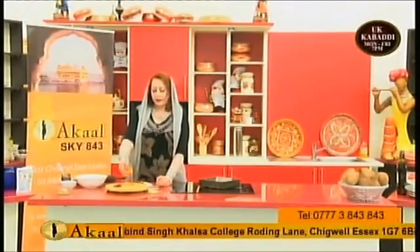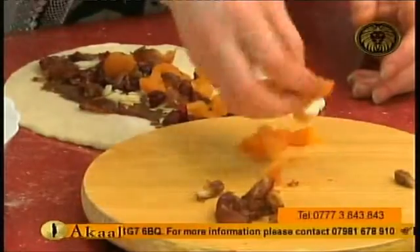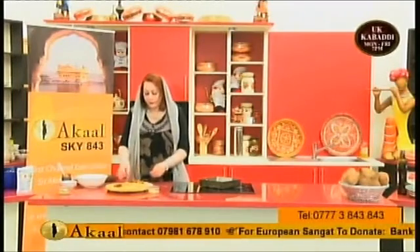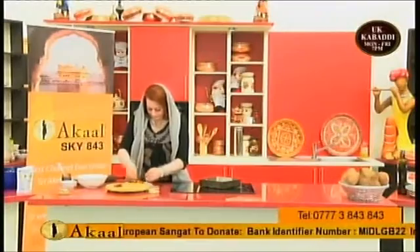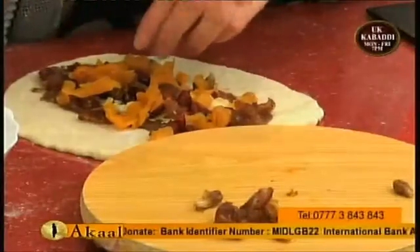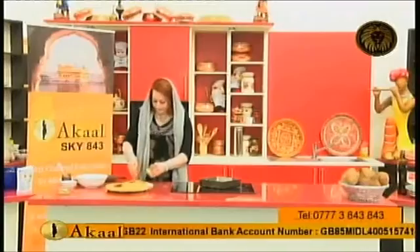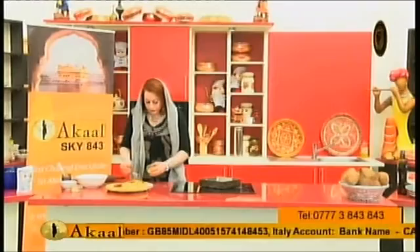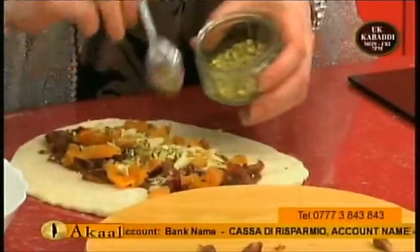Adding apricots — again a good brand. They should not be sugar-syringed apricots — look out for very good quality. Just adding a little of each for a flavor taste. And finally, again a handful of toasted almonds. And last but not least — pistachios. Looks so beautiful.